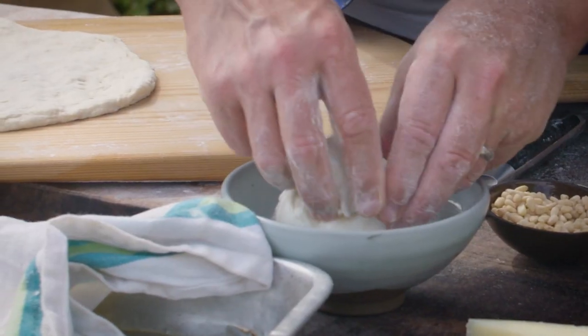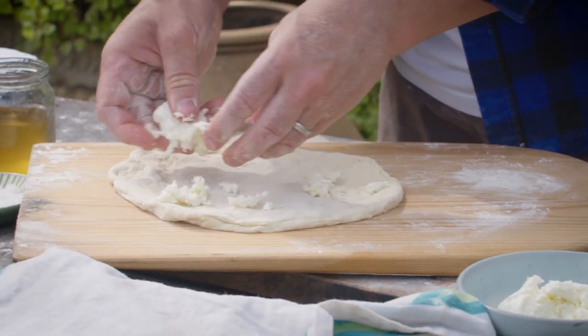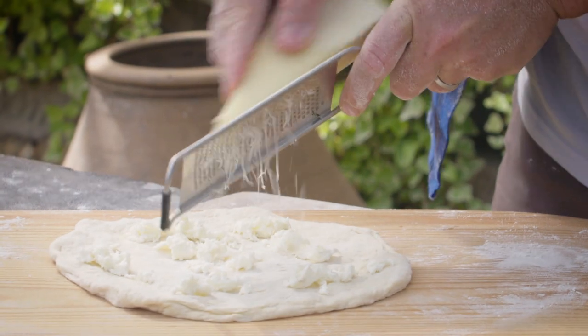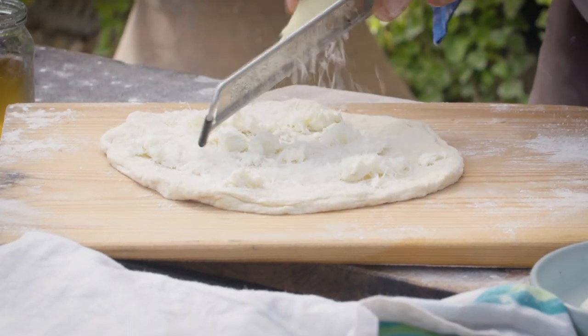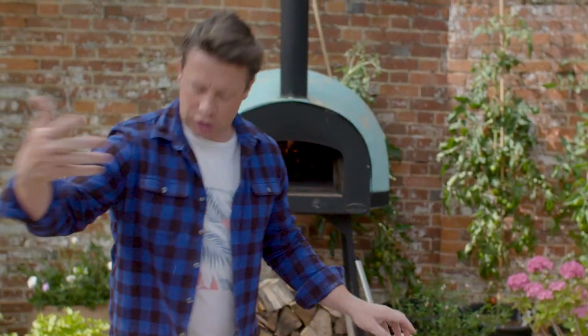Then let's get on to the flavours. I'll just take a little bit of mozzarella — don't need much at all — just distribute it around the little pizza. I'm going to be quite generous with pecorino. Of course you can use parmesan but the pecorino has got an amazing tang. So it's the cheese actually that's the base, not tomato.